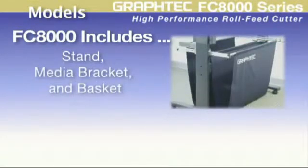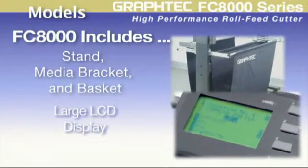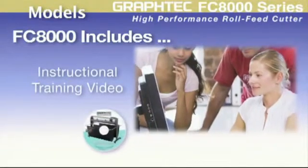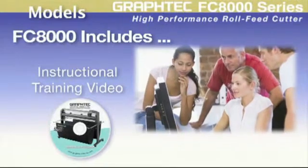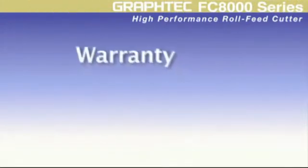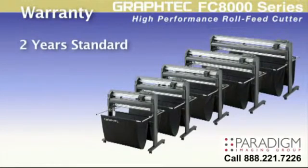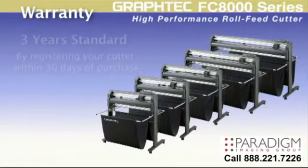Stands, media bracket and basket are included, as well as a large, easy to see three-inch LCD screen. Learning the FC8000 is simple — it's supplied with a training video that covers all the functions of how to run the FC8000. Each FC8000 comes with a two-year standard warranty, but can easily be extended to three years just by registering your cutter within 30 days of purchase.